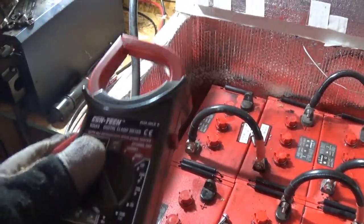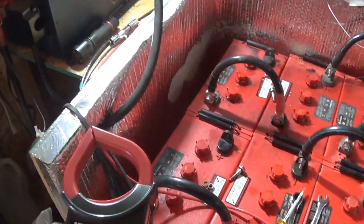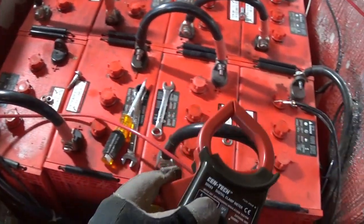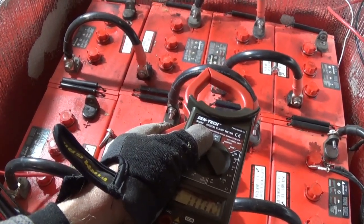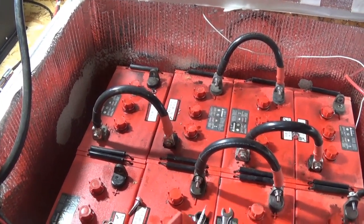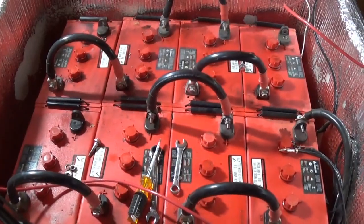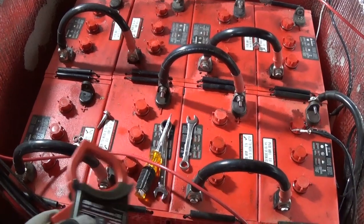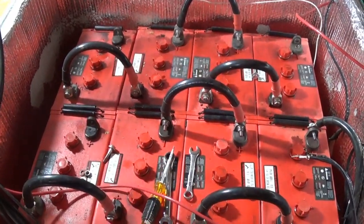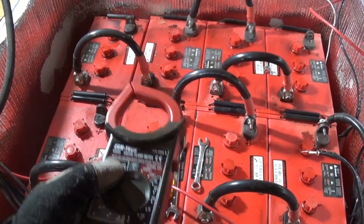Before I disconnected everything, I had my inverter running with a load. I put the tester on each positive terminal — this one gave me a reading, that one gave me a reading, those two gave me readings. Then I went to those other three and they gave me literally nothing — like 0.1 or something. These four were working; those four were doing nothing. Your battery bank is always going to be as strong as your weakest battery, regardless of whether it's lithium, AGM, or any other type. Those batteries are dead, and these four are working ten times harder because of them.